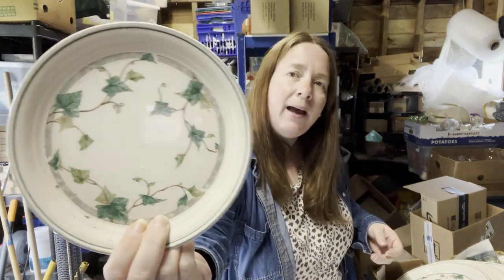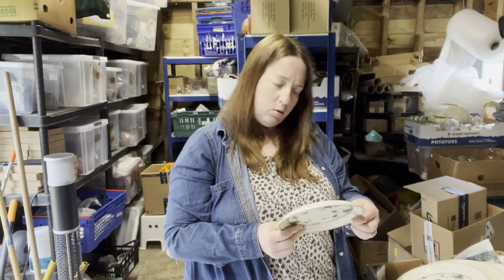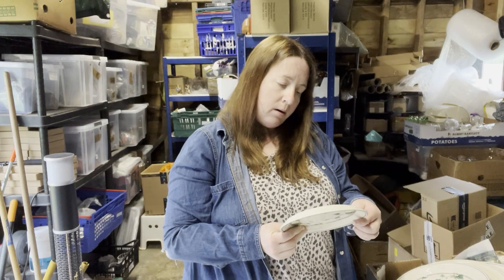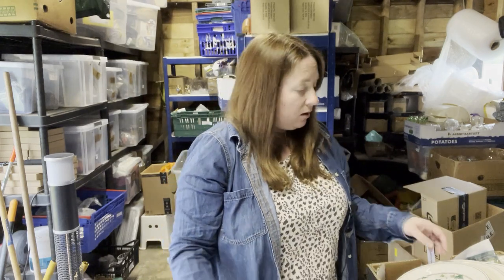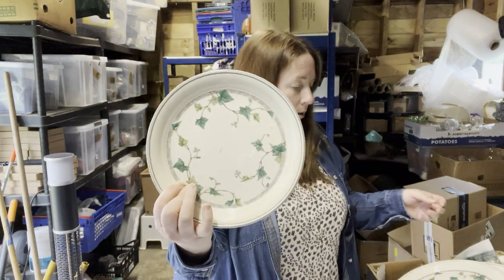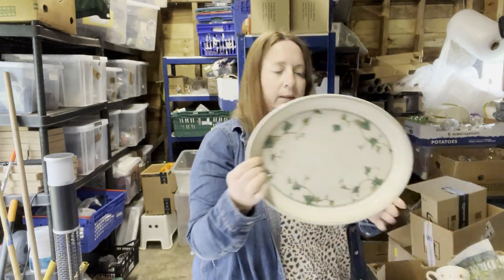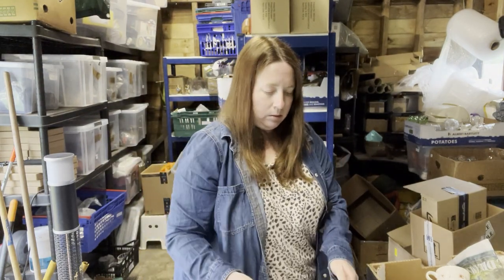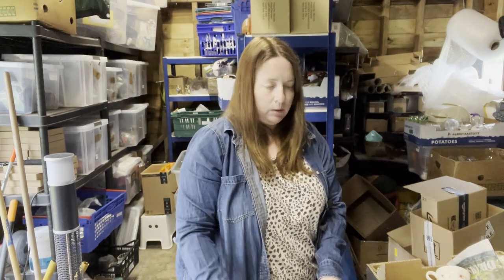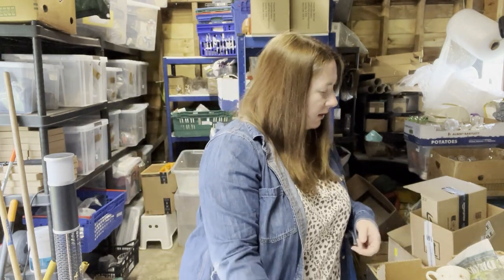Then we've got some ivy-patterned crockery. This is Celtcraft, designed by Noritake, made in Ireland. It's Ivy Lane and it's not that old because it's microwave and oven safe — looks sort of 80s to me. I've got a side plate, a lunch plate, a dinner plate, an oval platter, and a saucer.